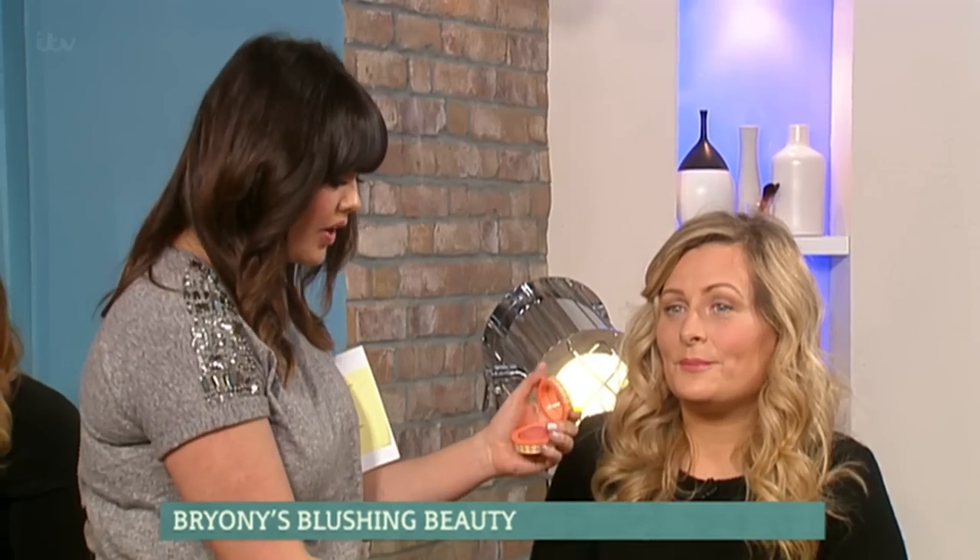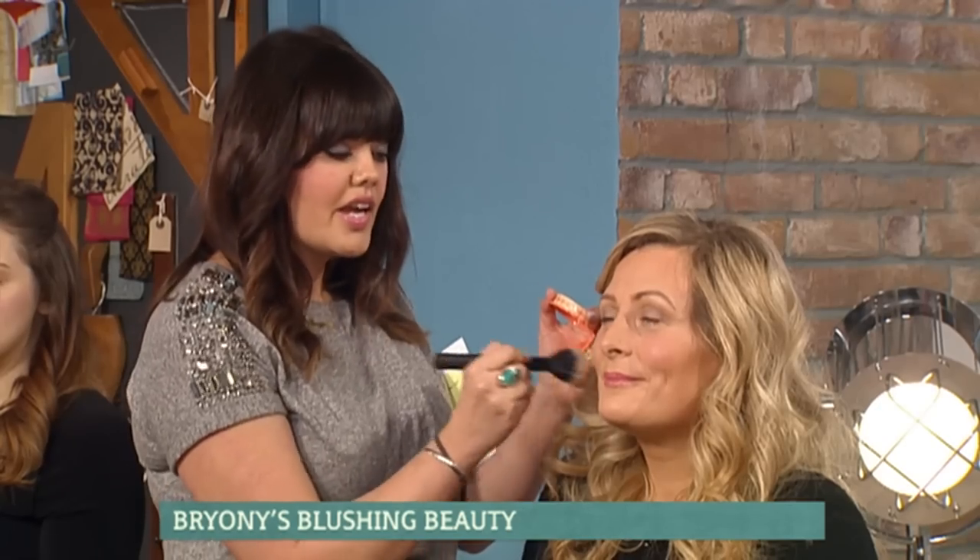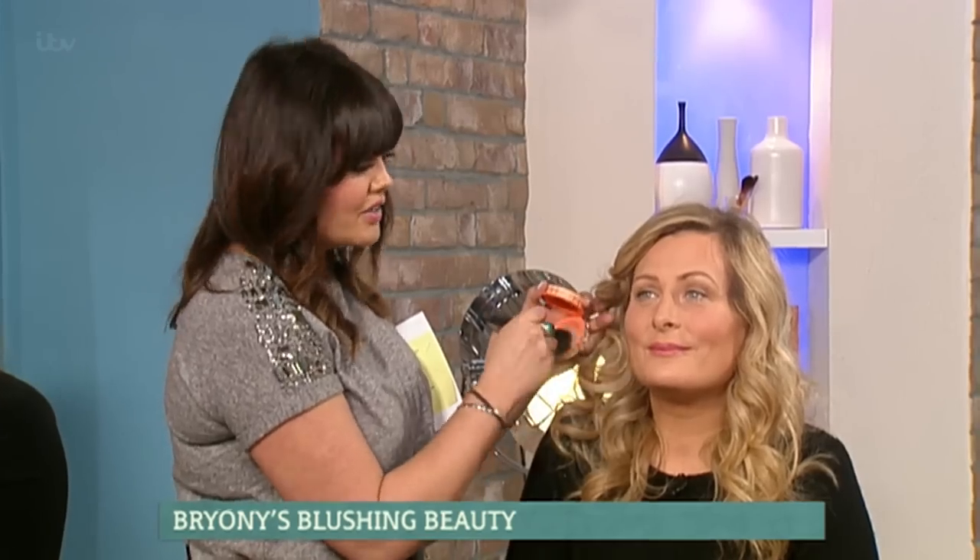Let me just show you how to apply it. This is the Benefit one, and I'm actually using it with a brush because it does go to a slightly powdery effect. Just smile for me. Use it on the apple of the cheek, blending it and then blending it up to the hairline. It's really important to use it on the apple of the cheek first, because that's the bit that's going to look really flushed and really pretty.